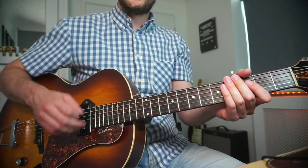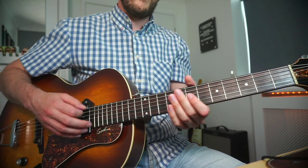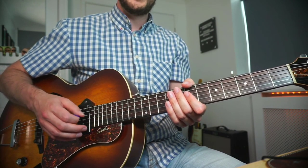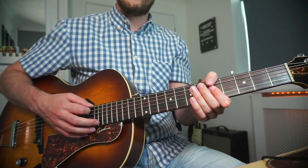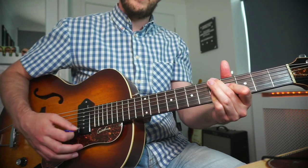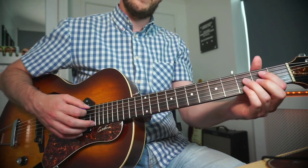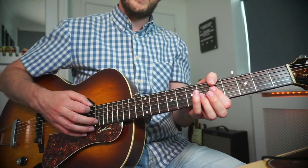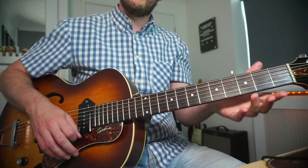From there we just strum the D minor 6 for two bars, and we have the same 2-5-1 movement again. However, what's changed here is after the 1 chord we have the 5 of chord 4. Chord 4 in the key of A minor is D minor, and we go to that in the second part of the tune. To set that up, I play an A7 after the 2-5-1.